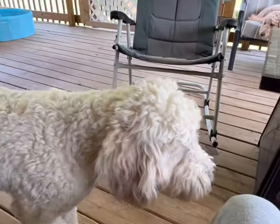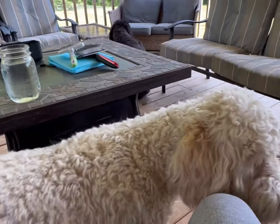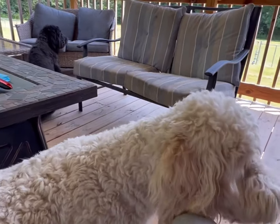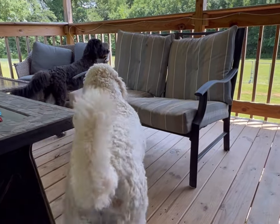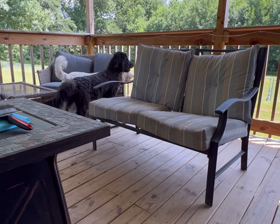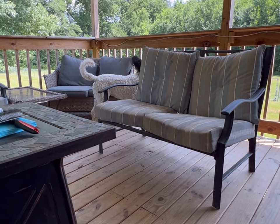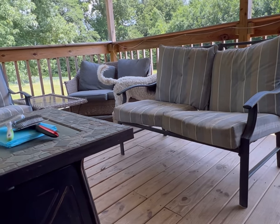You guys have a blessed rest of your day. Try to stay cool and out of the hot weather if you can. Be sure to like, share, subscribe, and comment — if it's going to be a halfway nice or neutral comment. No haters, no doodle haters for sure. Be blessed, bye!